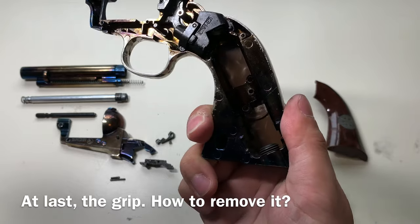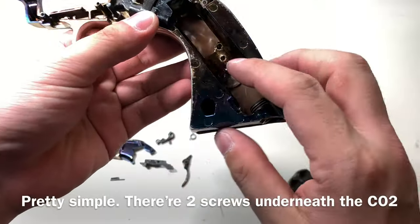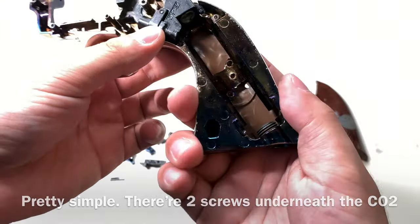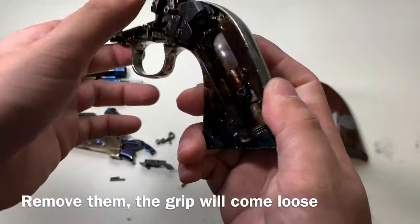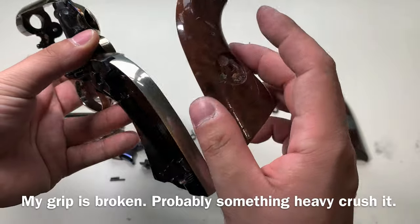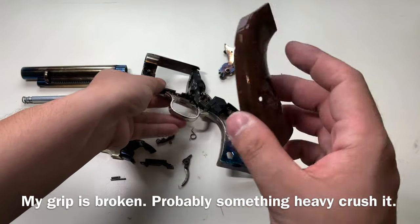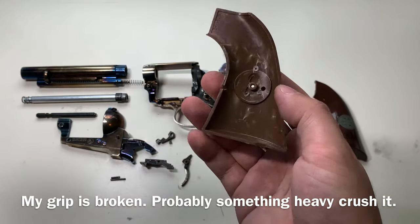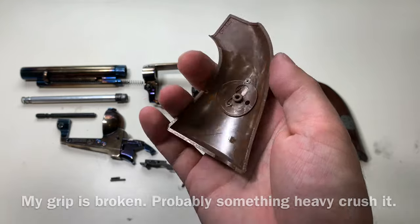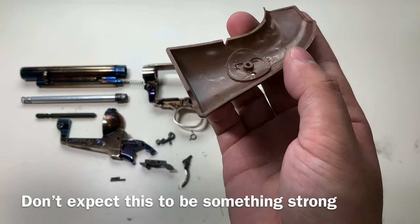At last, the grip. How do you remove the right-hand side of the grip? It's pretty simple — there are two screws underneath the CO2 chamber. You just remove those two screws and the grip will come loose. My grip is quite broken, as you can see. Probably because I set it down on something heavy and crushed it. It's just a plastic grip, so it's not something that's particularly strong.